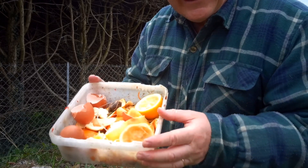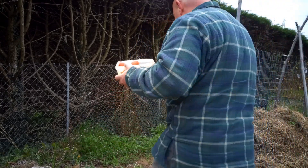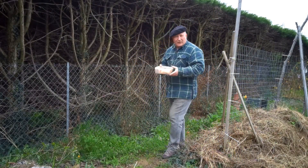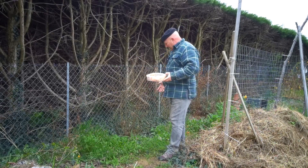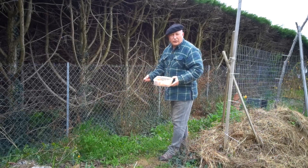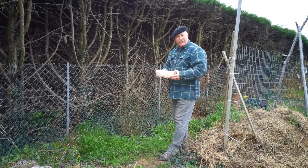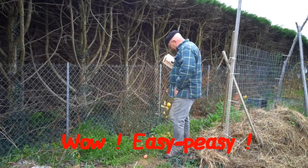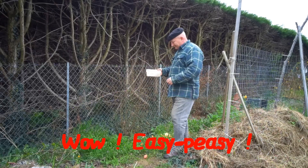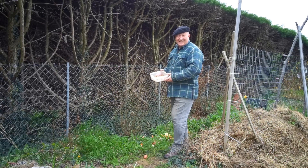So let's see how complicated it is to spread this on the garden. Follow me. This is the area I want to improve — I want to improve the fertility and the quality of nutrition in this part of the garden, which is just next to my vegetable garden. So this is the action — watch this. There. It's as simple as that.